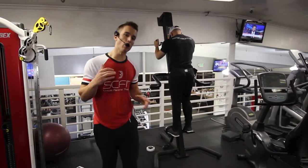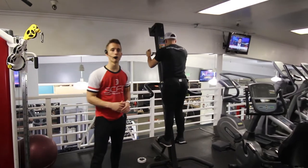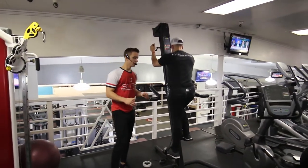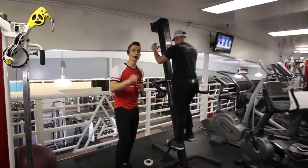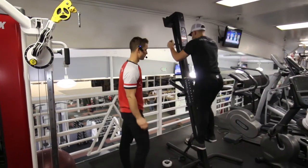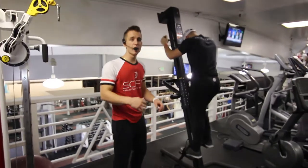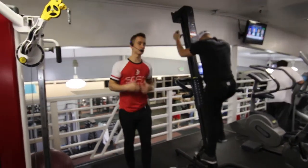This is the VersaClimber partial range of motion on the right leg, going at 100% all-out intensity. He's coming up partially with the right leg and partially with the left arm. Going all-out 100% intensity, keeping the stomach tight, the back flat, shoulder blades pulled back, and the chest up.